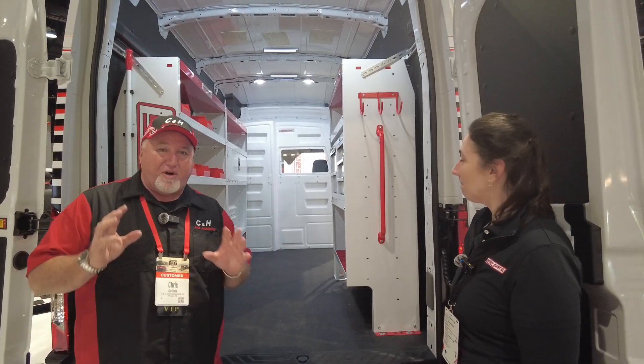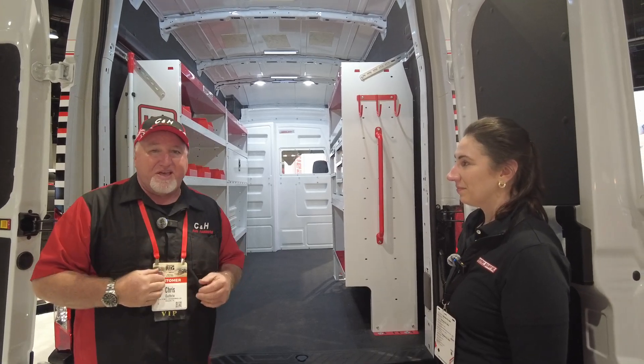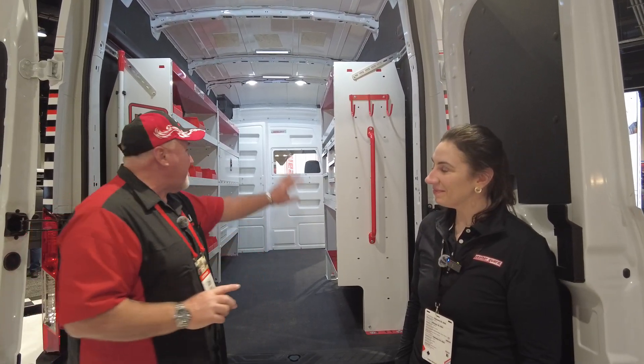If you see anything you like here, you can call me at the store. You can ask for John, our general manager behind the camera, or myself, Chris. You can't ask for Carla — she's not at the store — but any of us can help you. We can ship anywhere in the country, or come to our store. If you don't want to install everything yourself because you're too busy, we've got you covered — we'll install all of this and put a one-year labor guarantee on everything we do.